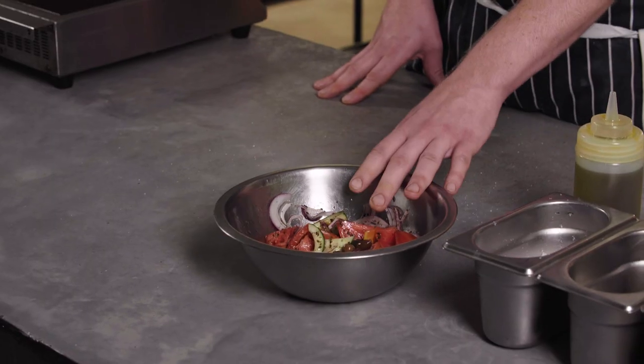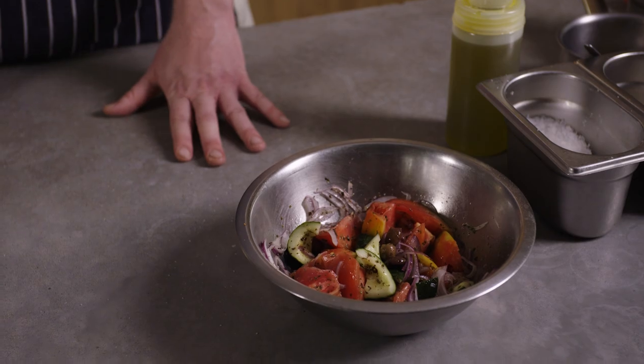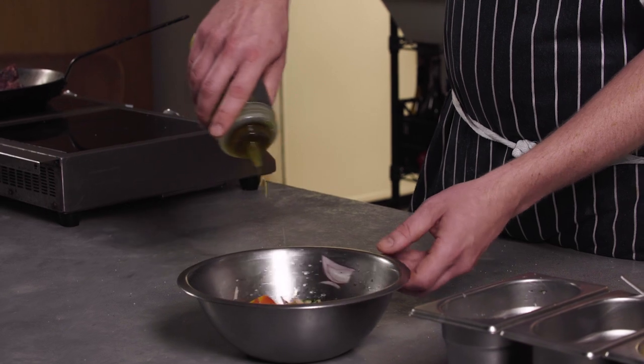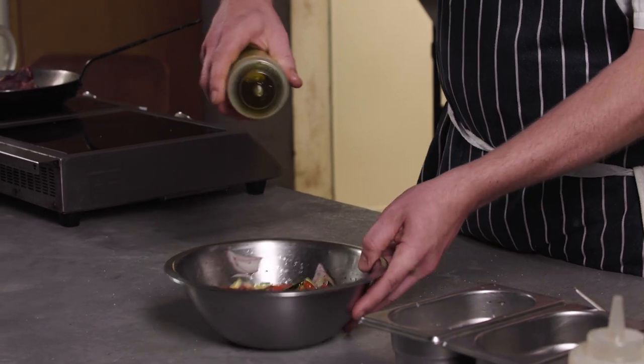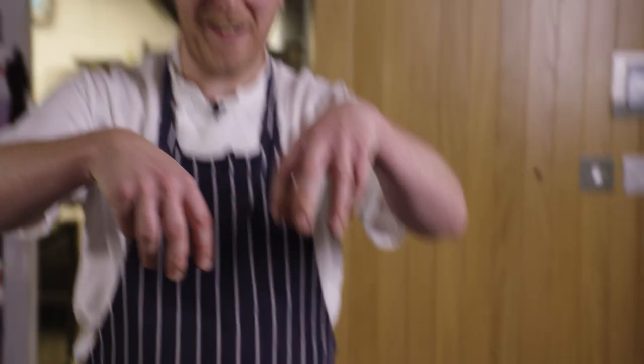I've prepared the basis of the salad earlier, which we're just going to finish. It's lovely ripe tomatoes, cucumber, red onion, black olives, and dried oregano. Give that a season, and then finish it with loads of olive oil and a good bit of vinegar. I always think about when you go abroad and they plonk down at a taverna — the oil, the vinegar, and the toothpicks. You just want to get loads and loads of vinegar in there.